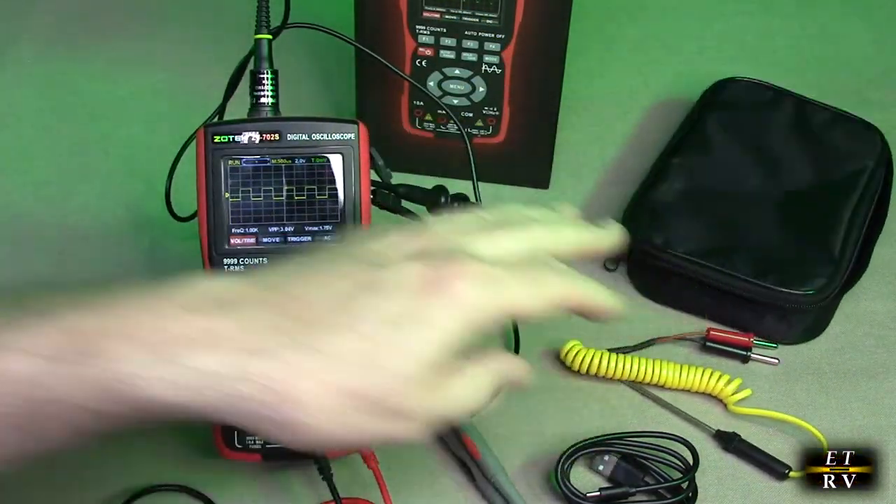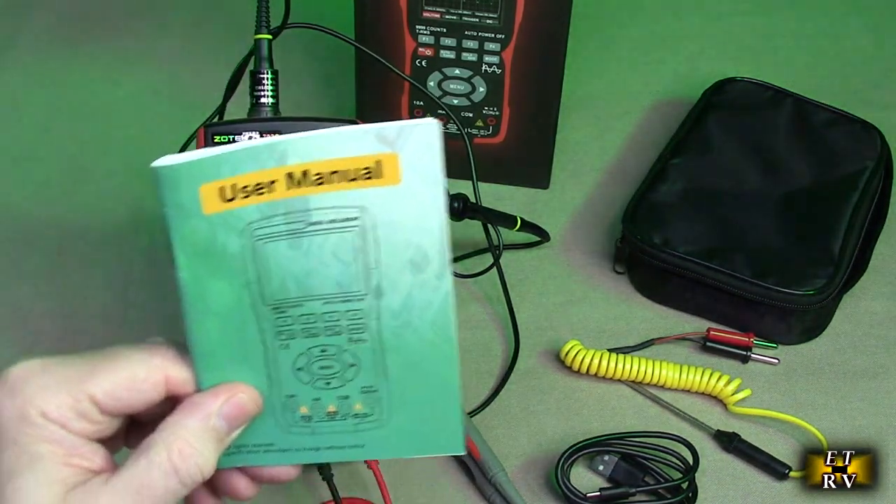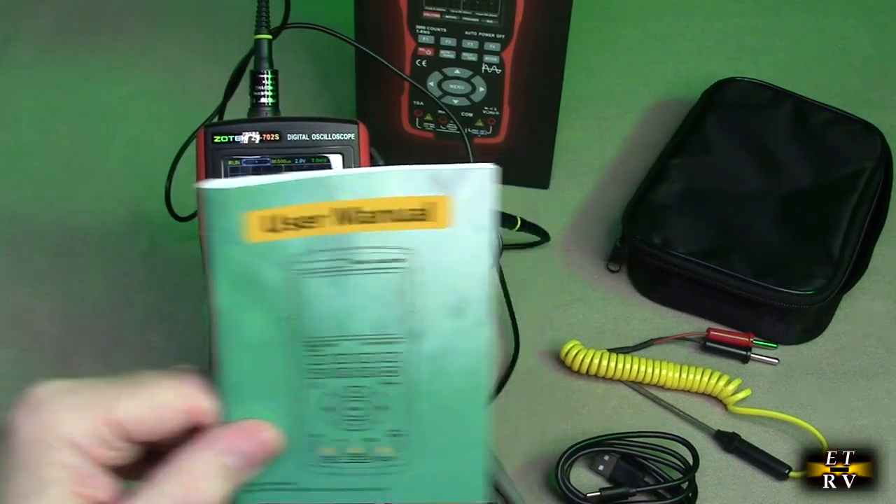It comes with a nice holder, which is really great. And the manual it comes with is really well-written — it's going to tell you how to use all the functions of this multimeter oscilloscope.